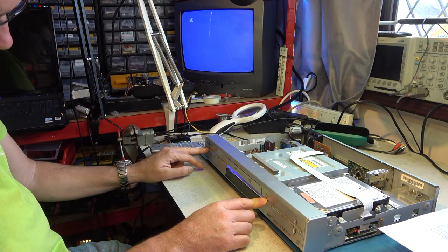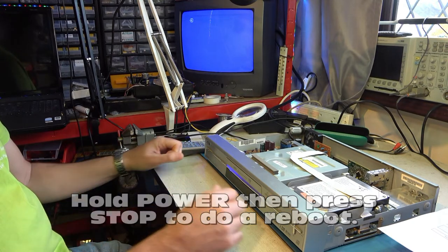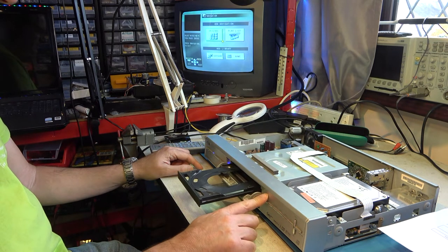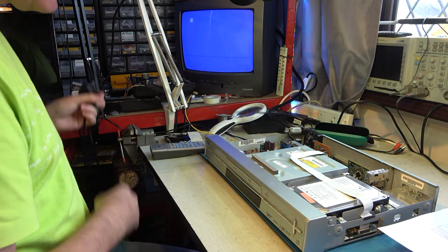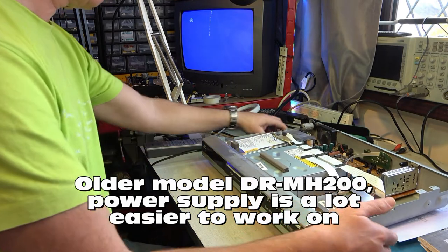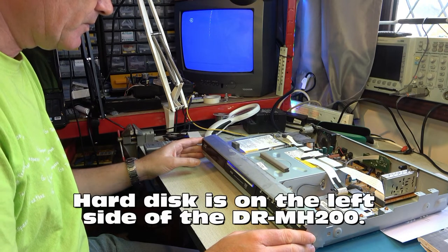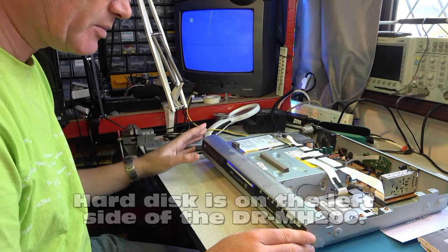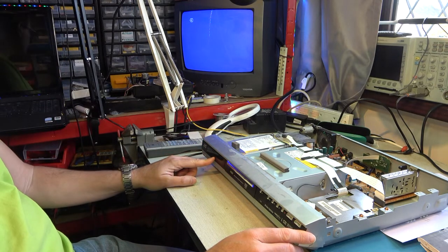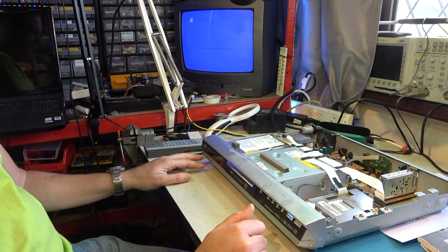If we do a reboot from this point, let's confirm that doesn't take too long. The display is particularly dim on this one — resetting. We can hear the hard disk spinning. That seems to be fine. Now let's try the 200 model. The hard disk sounds a bit better on this one, starts straight away, it's loading, and the display is brighter too.